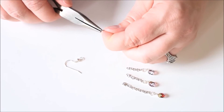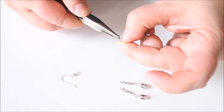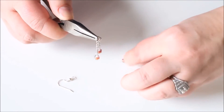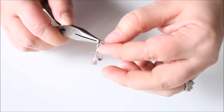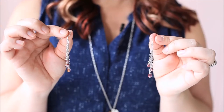We'll do the same thing for the other earring to finish the pair: the one inch chain, the three quarters, and the half inch. Attach the earring wire and you're all done. In just a few minutes you've got a pair of earrings that are great for the office or a night on the town.